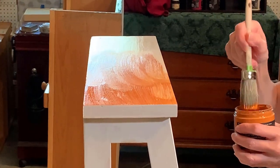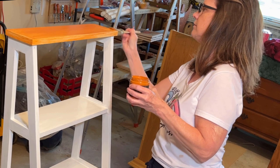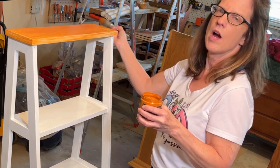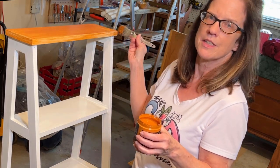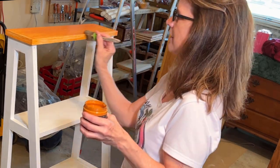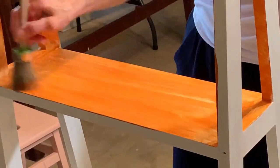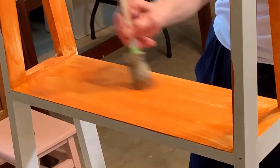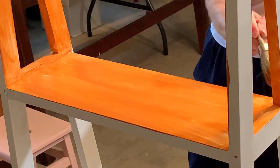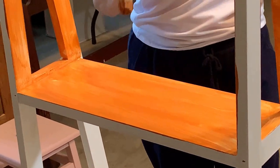So here we go with our first coat. The shelf has been primed with Salvation Solution, a stain-blocking primer, to prevent any bleed-through. When I do the paint blending I'll be using a mister bottle, but this is just to get the base coat on.